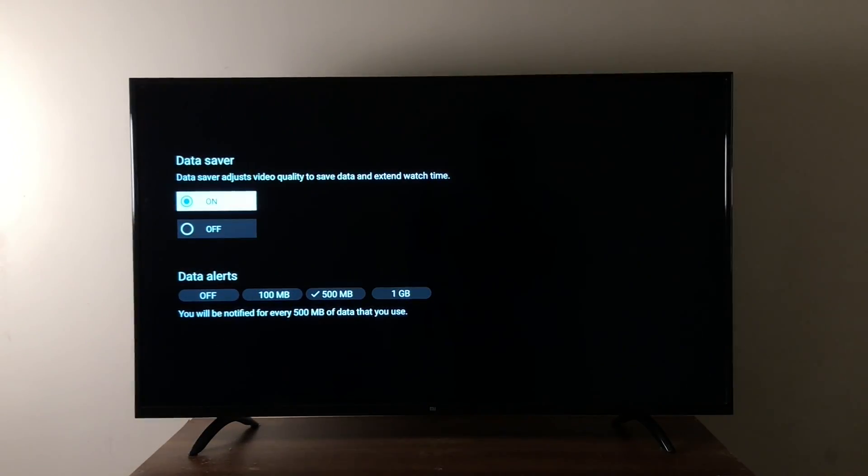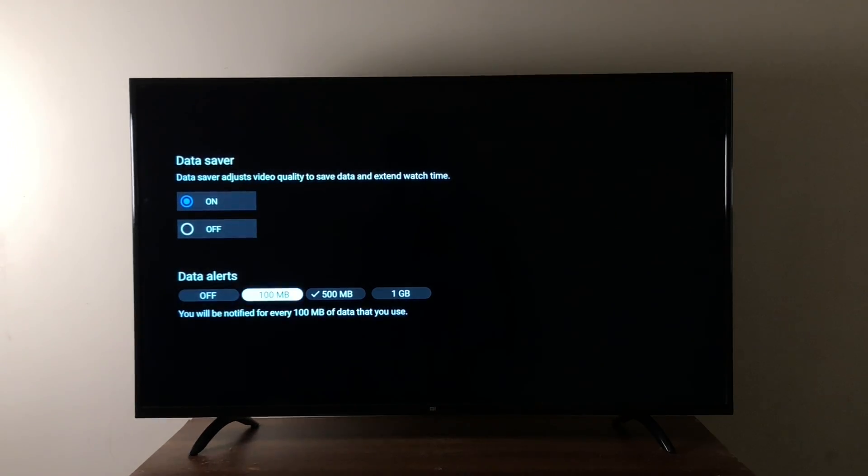Keeping that in mind, Mi TV is offering a data save mode, which basically reduces data consumption and lets you stream almost three times more compared to a regular WiFi connection. You can also set up data alerts, so when a selected amount of data is consumed it alerts you. This is very helpful for those who have limited data plans.